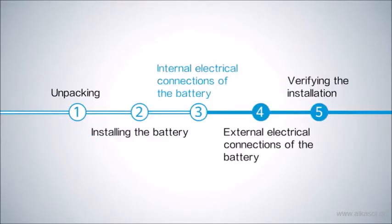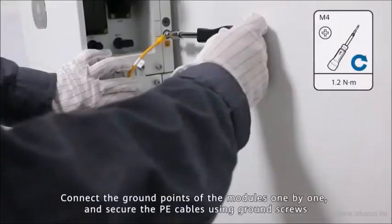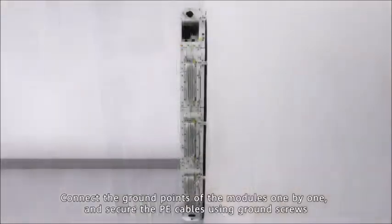Internal electrical connections of the battery. Install internal PE cables by connecting the ground points of the modules one by one, and secure the PE cables using ground screws.